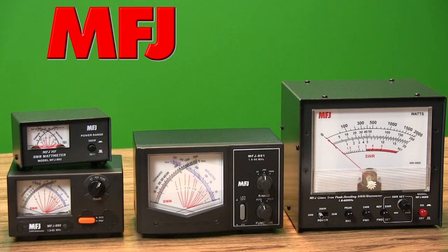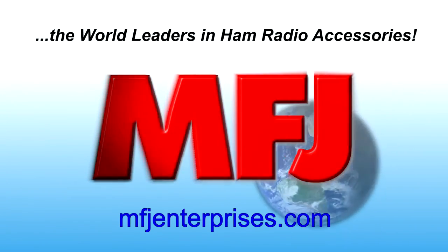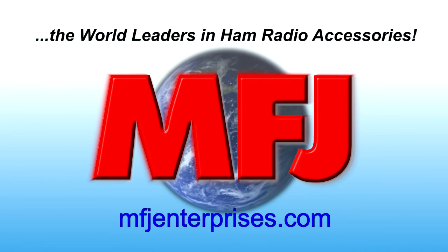No matter what your needs are, MFJ's got a watt meter, an SWR meter, and even an RFM meter for you. To see them all, visit MFJEnterprises.com today.